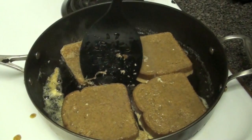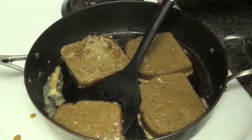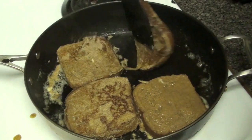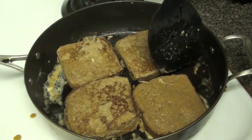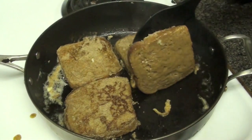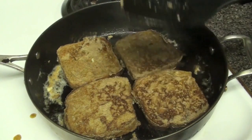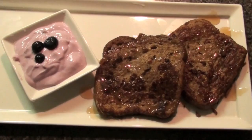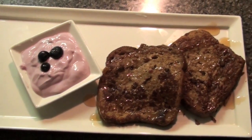Get it nice and brown on both sides. I put just a little butter in the bottom of the pan. Flip it over, get both sides nice and brown, and then get ready to plate it. It's really simple, really quick, and it smells delicious in your house, and it tastes real. I use wheat bread.